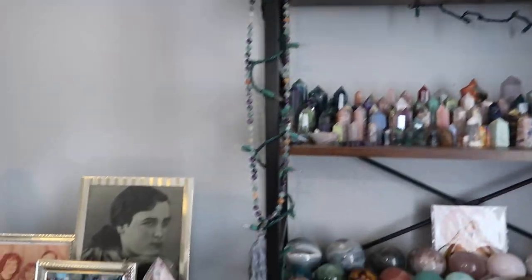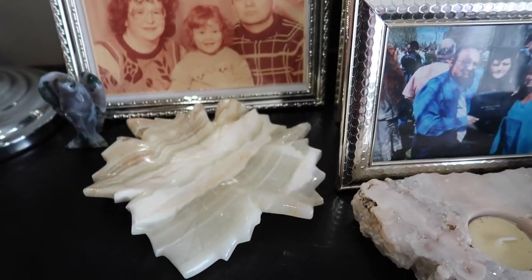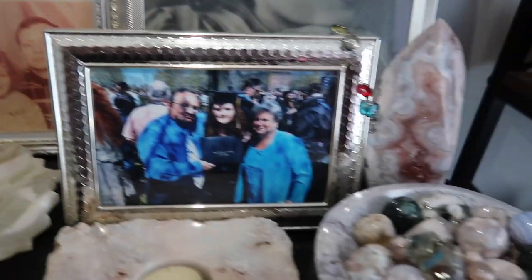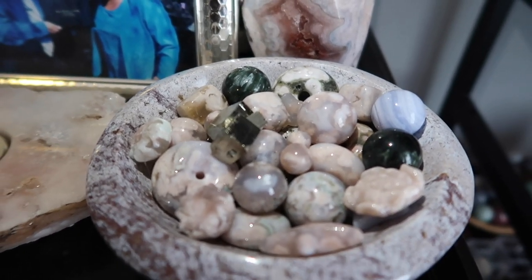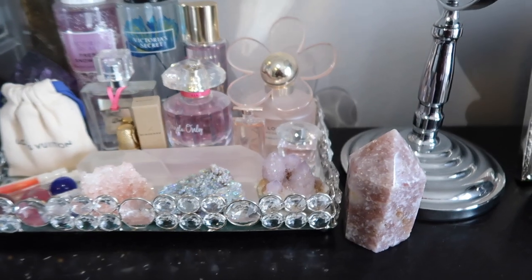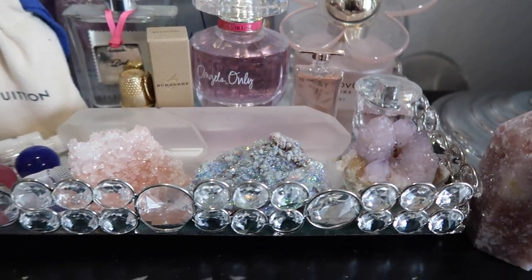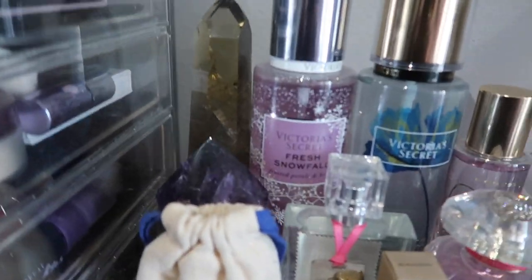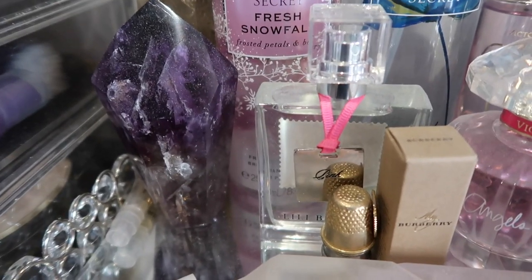Moving on to the dresser in my room, I have another pink amethyst flame, a candle holder, a beautiful onyx leaf carving, and a beautiful moss agate angel. I also have a little ocean jasper bowl with random things — some spheres and donuts. I really love my minis, and I love the color of the ocean jasper. I also have a pink amethyst tower, a spirit quartz by my perfumes, some druzy clusters, an amethyst, and a citrine tower.